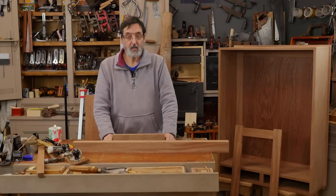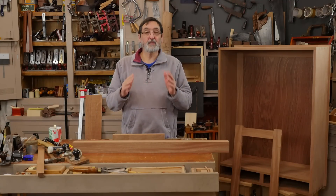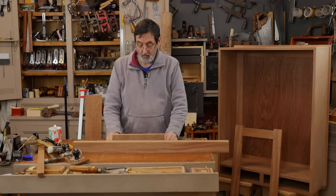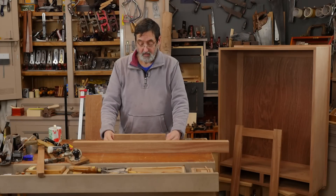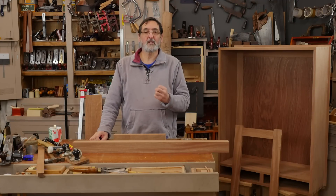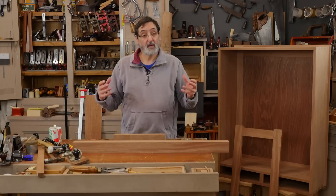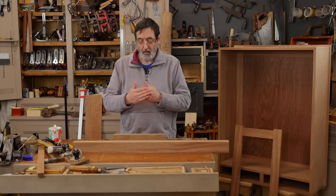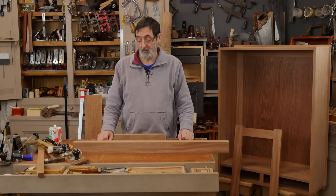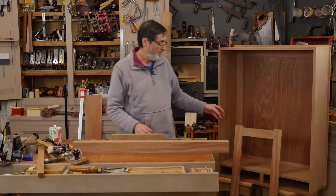I want to walk you through the steps to making a door. We're actually going to make a door, but there's going to be some pretty strong emphasis on certain elements that go into making a door. What I plan on talking about during this aspect of the video are elements so critical to making a twist-free door by hand. It's much easier by machine because everything is passed through with guaranteed parallelism, but we can do the same with hand tools as long as you accept certain conditions.